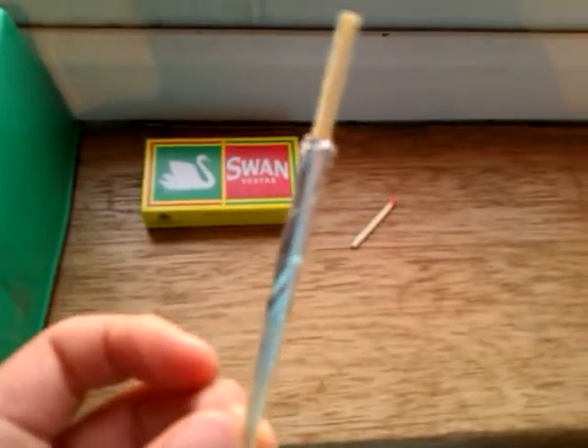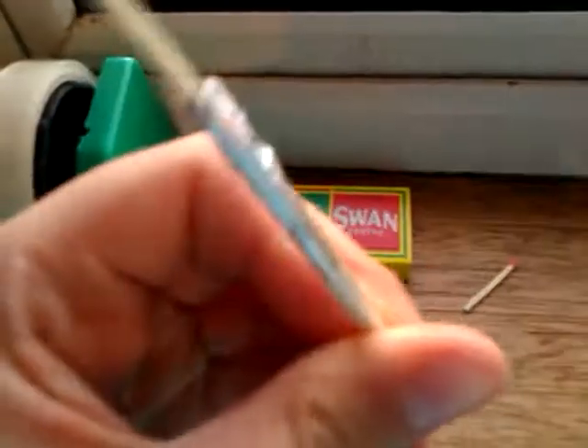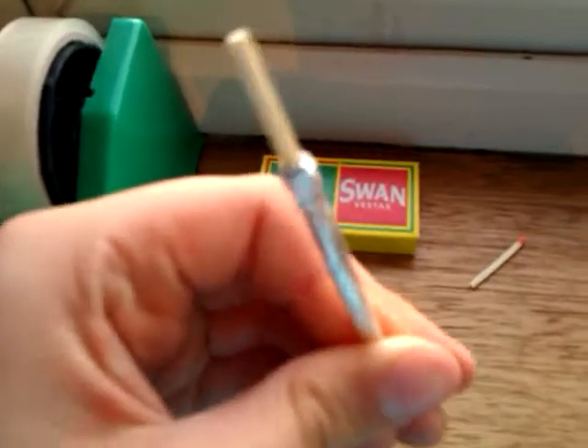So here is my actual match rocket. It's basically two matches with their heads facing together like that, and then you just wrap sellotape around them. Make sure they don't slip, and then at one end you're going to sellotape as tightly as you can, and then one match to the tinfoil.